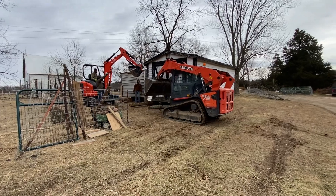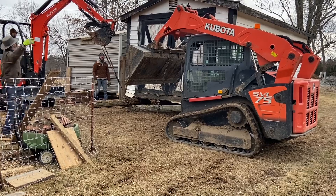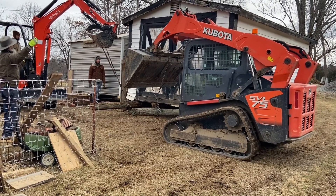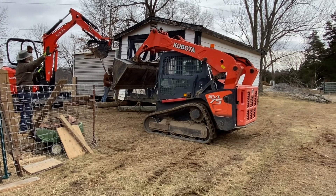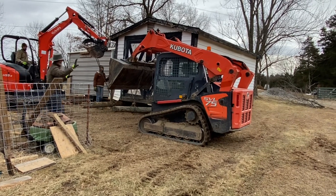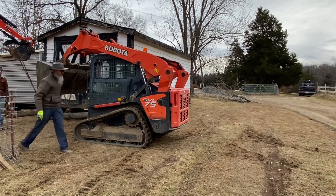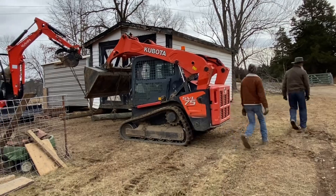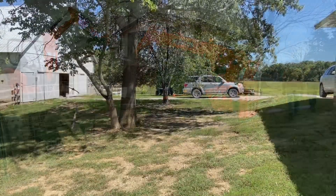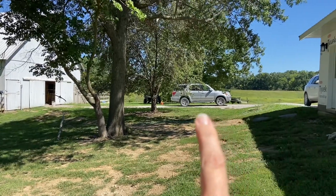At this point they're just getting those power poles secured so that the shed will be level. They left those underneath the shed, then we added cinder blocks and other logs to make the shed level. This is so cool.